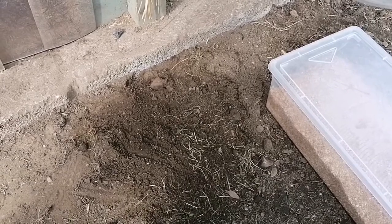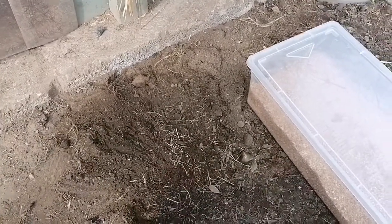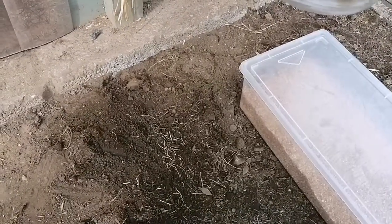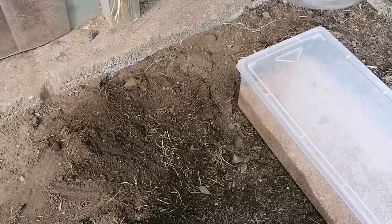Hello everyone. Our female Hermann tortoise has laid eggs today. I've seen her in here digging her nest earlier on. I saw her deposit a few eggs so I left her to do her business, cover the eggs back up, and she's gone off now to get some food.